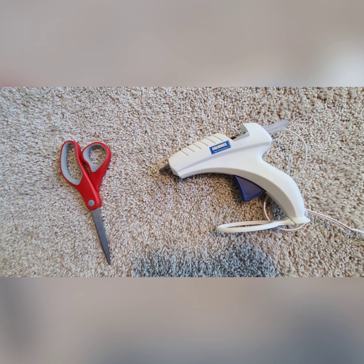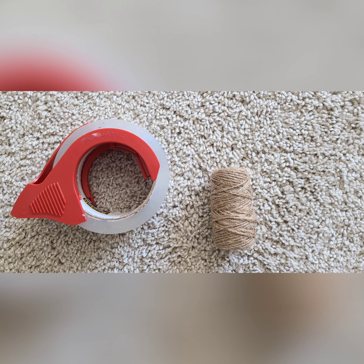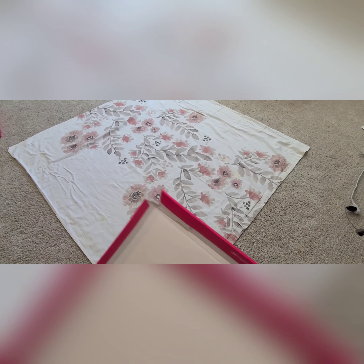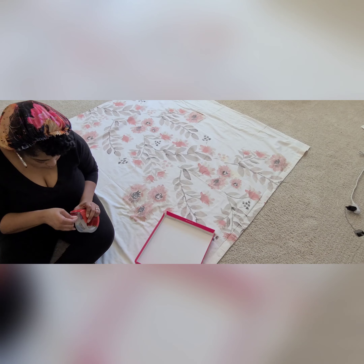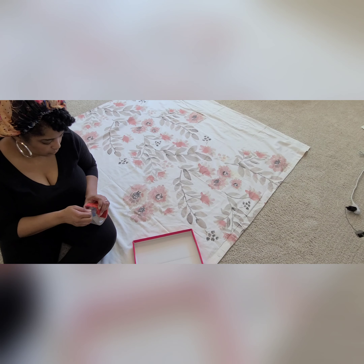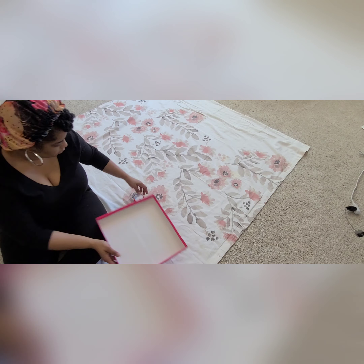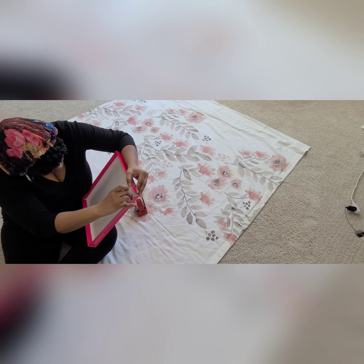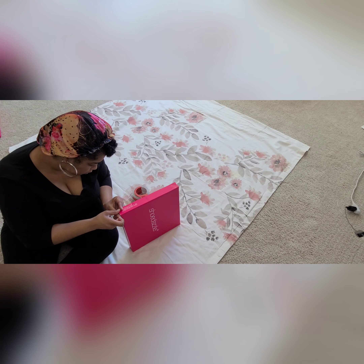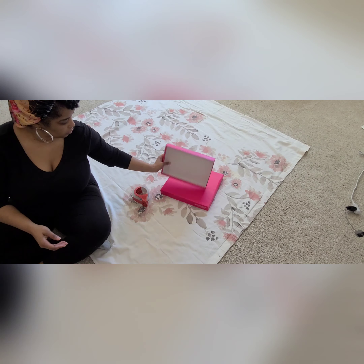First of all, I started with this old cloth shower curtain that's literally been packed away in my closet for like four or five years — I was probably never going to use it again, so I decided to repurpose it. In addition to that, I used these old shoe box tops, just the top parts from those cardboard shoe boxes. I also used a pair of scissors, a hot glue gun, and a couple of optional materials: some tape and some string.